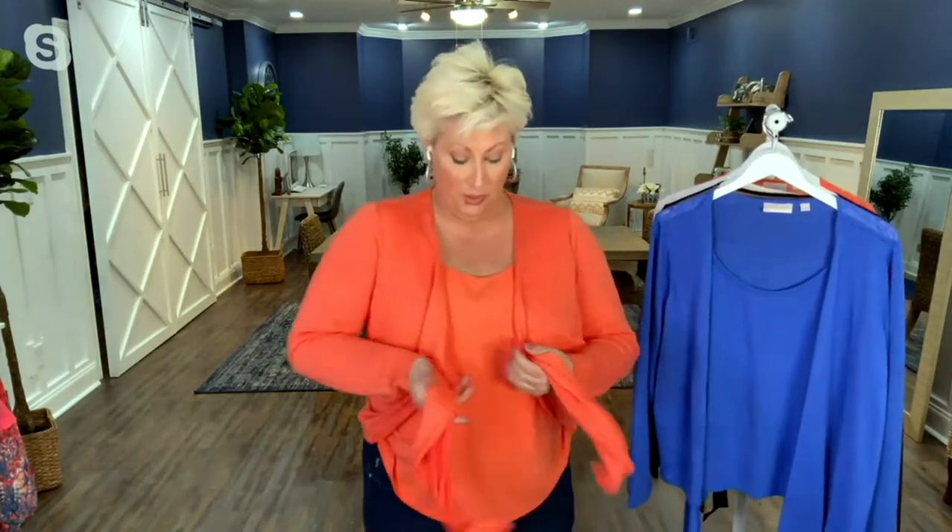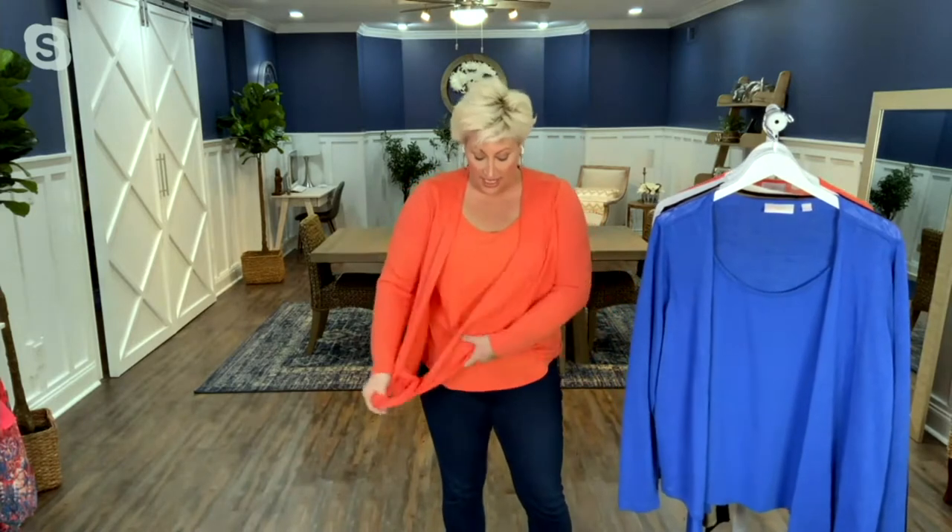But then you can tie it up. You can tie it high, you can tie it low. Or you could tie it even lower, Jane, to do like a little wrap moment.